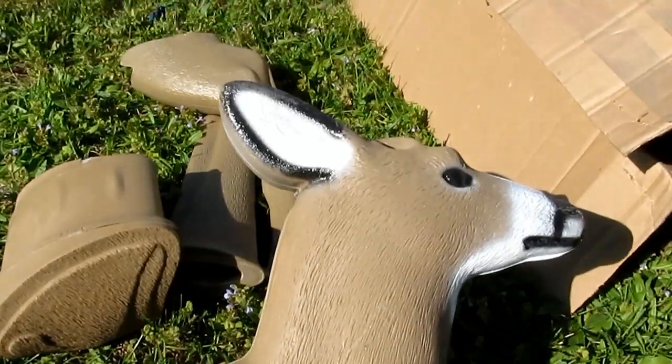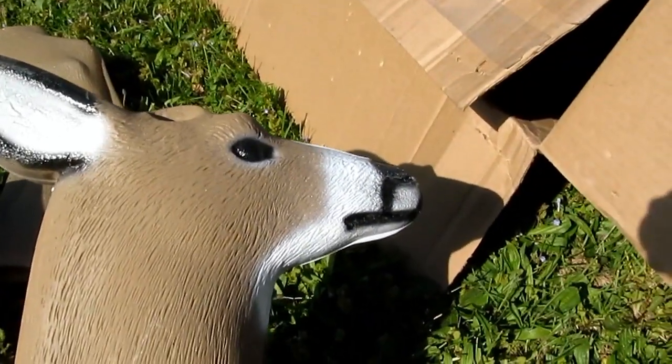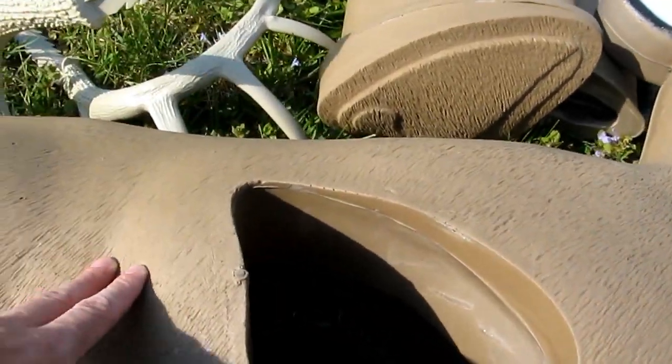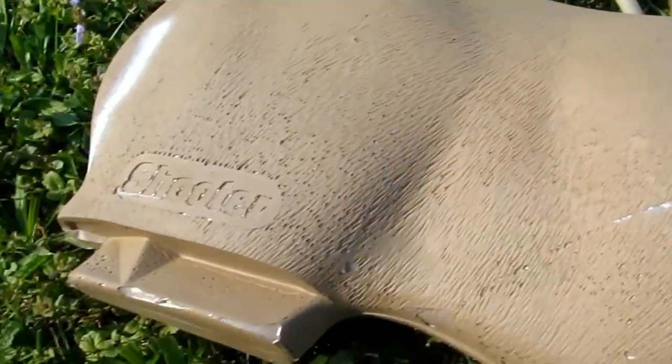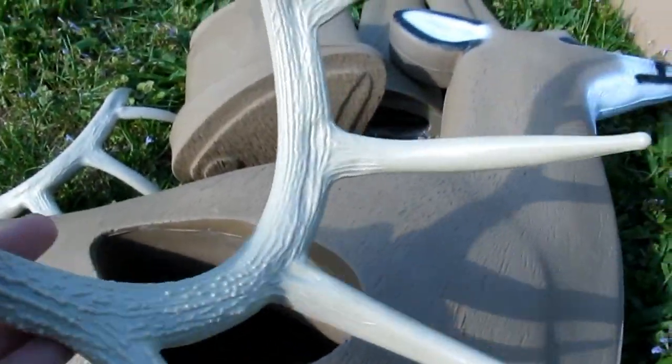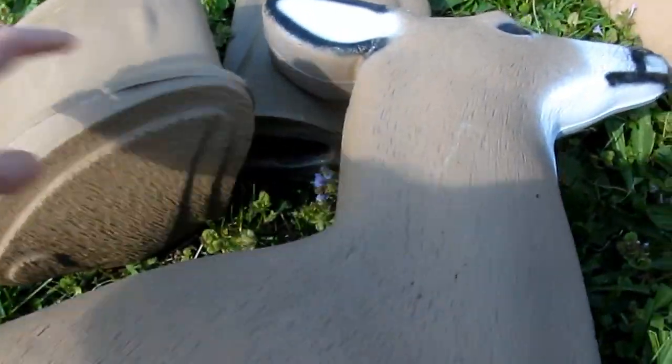I'll give you a closer view — the paint job's not bad, probably done by some guy with an airbrush. There's the body, fairly soft foam. I can see where that's gonna be a problem with the legs — I might epoxy it. The horns are hard plastic, and there's a replaceable foam insert.